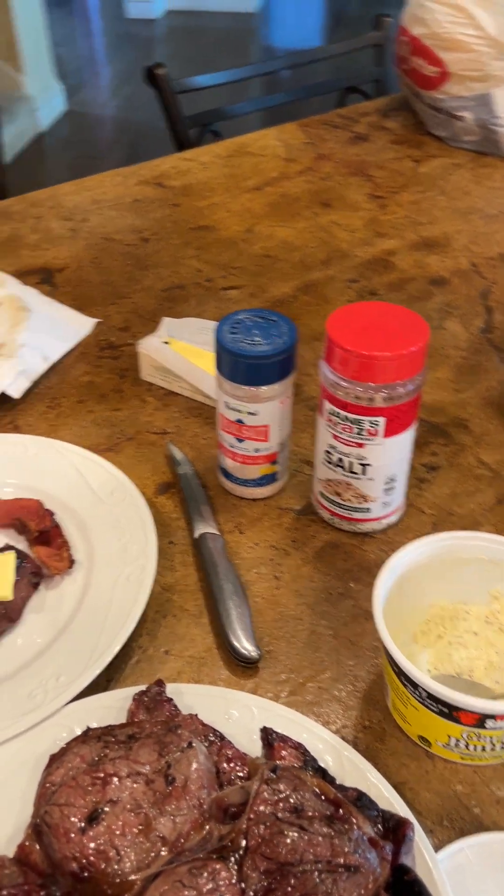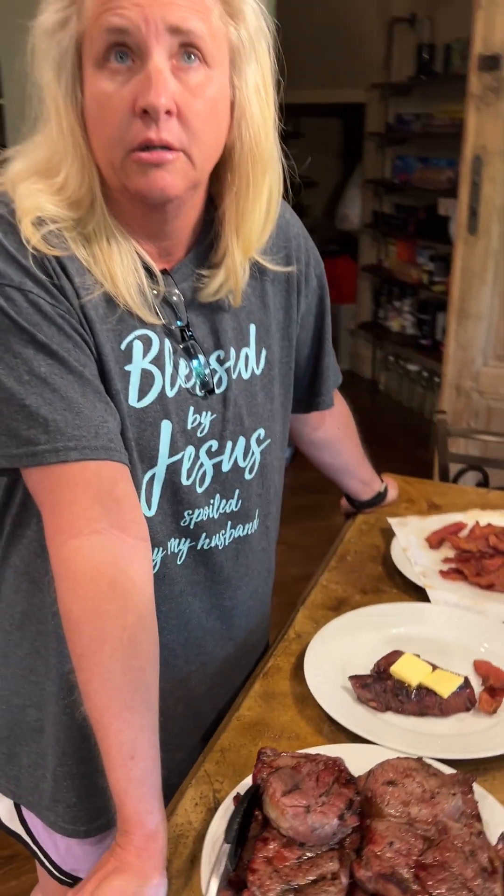Teresa likes to use Redmond's Real Salt and I like Jane's Crazy Mixed Up Seasoning. Someone asked if we should use fat — I say yes. I don't think you have to go around eating a stick of butter like a candy bar, but I don't think we should be afraid to use fat.